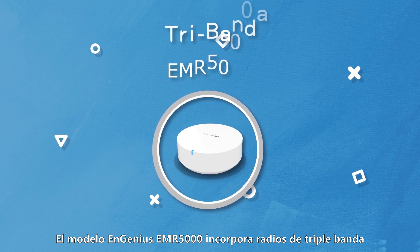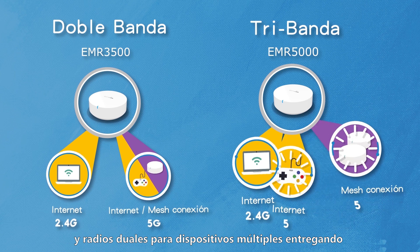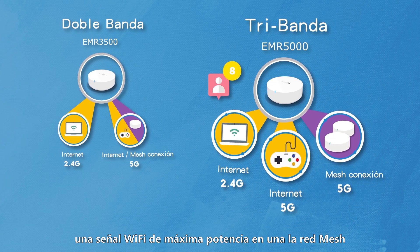The Ingenius EMR5000 comes with tri-band radios to provide a dedicated radio for mesh back-off and dual radios for multiple devices, delivering a full-strength Wi-Fi signal in a mesh network.